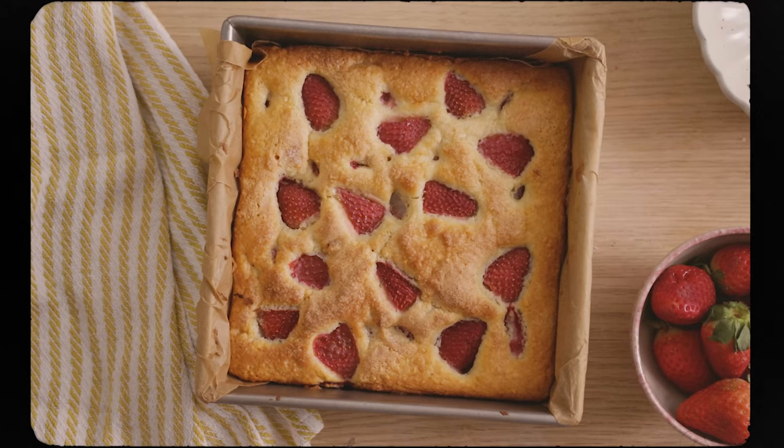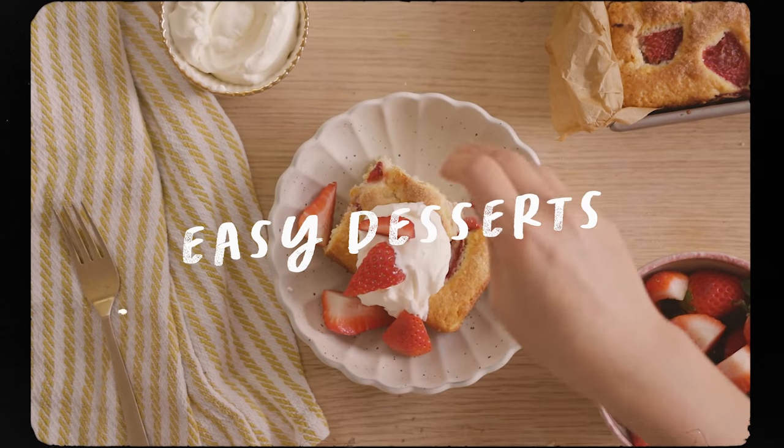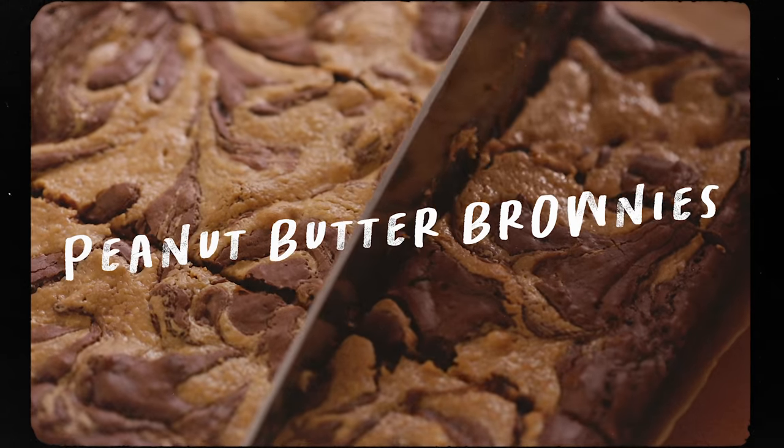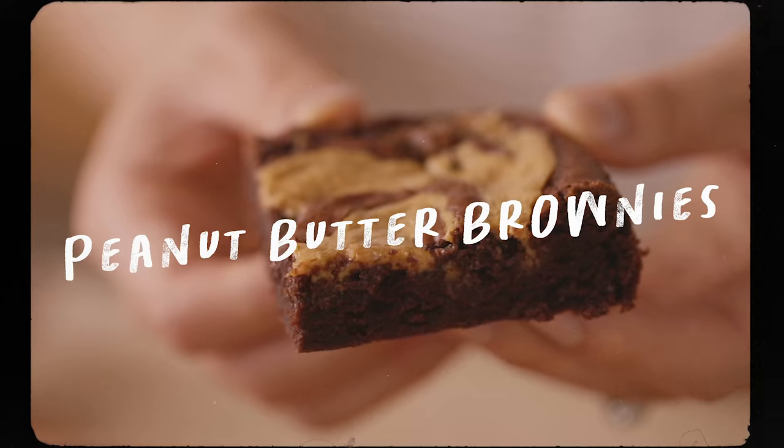Whether you like chocolate or fruity desserts, I've got you covered. Today we're going to make some easy desserts. So first, I'm going to start by making a decadent one, one of my favorites. We're going to be making some peanut butter brownies.